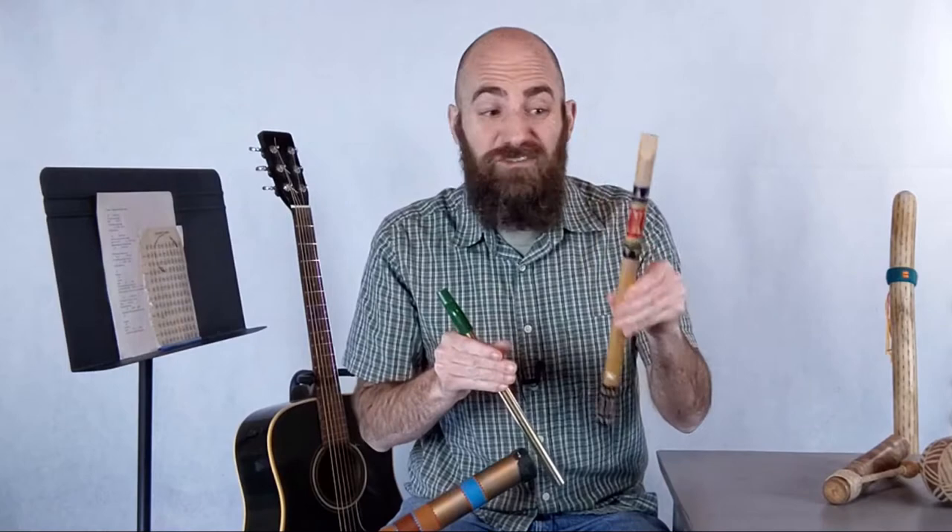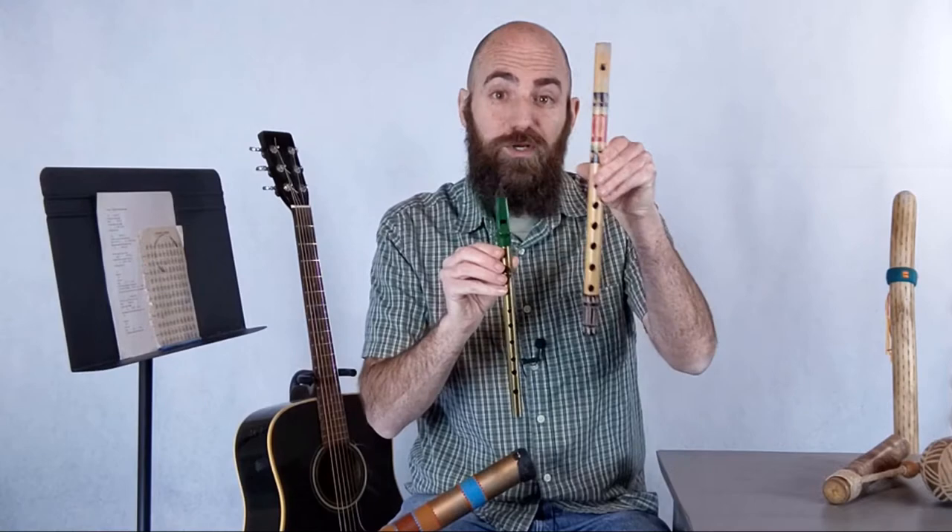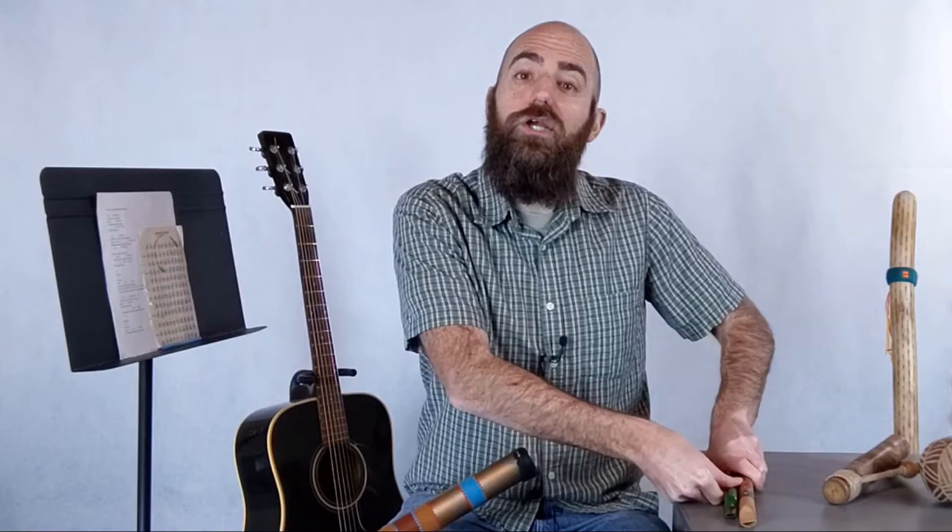Which recorder do you think will have a lower pitch? Let's try. Here's the longer one. And here's the shorter recorder. Hear the difference in pitch? The longer recorder plays a lower pitch, and that's how most instruments usually work.